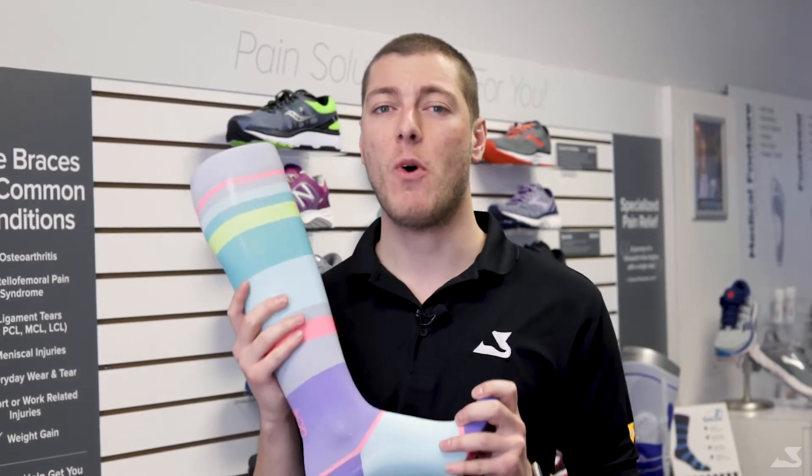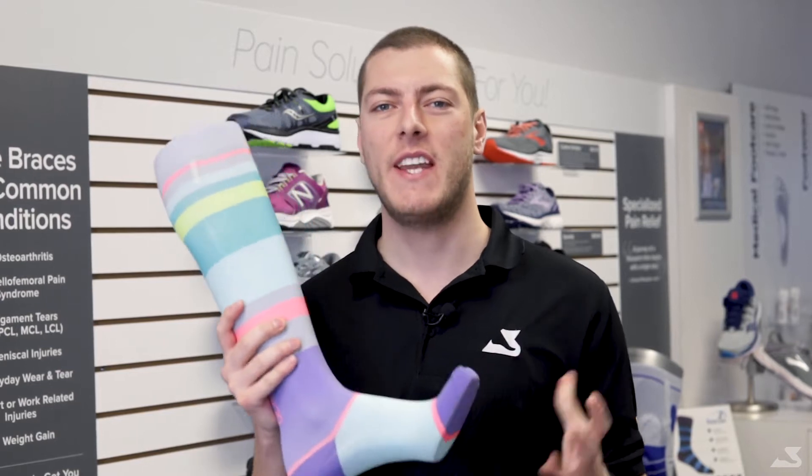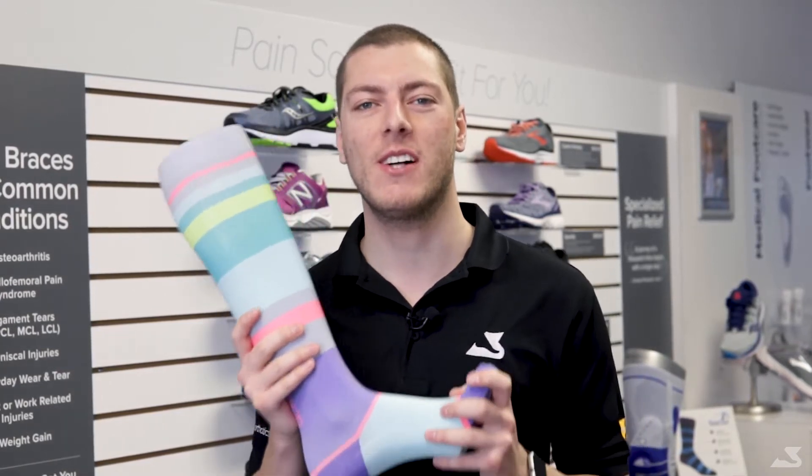Did you know compression socks need to be washed on a frequent basis to help the compression work correctly? Today, we'll show you how you can effectively wash your compression socks at home.